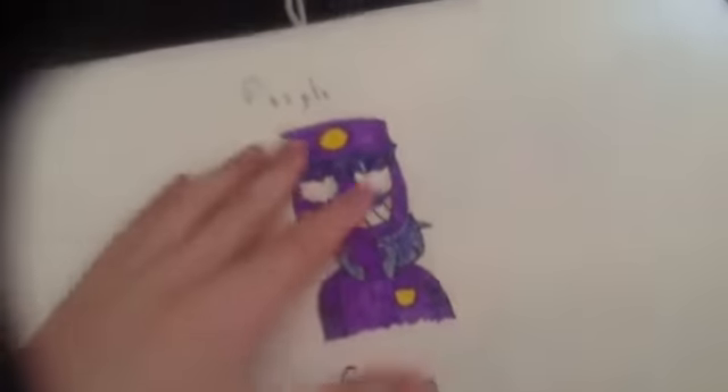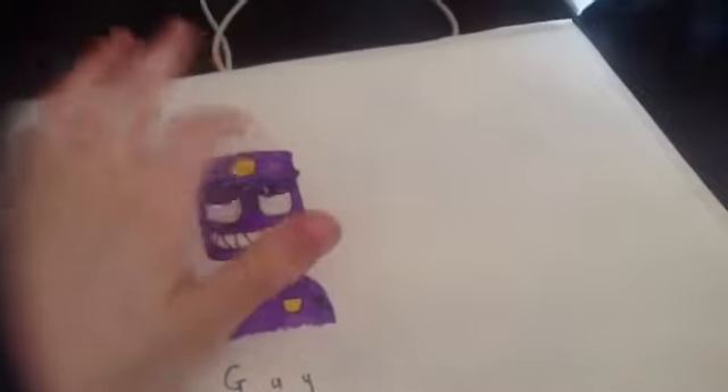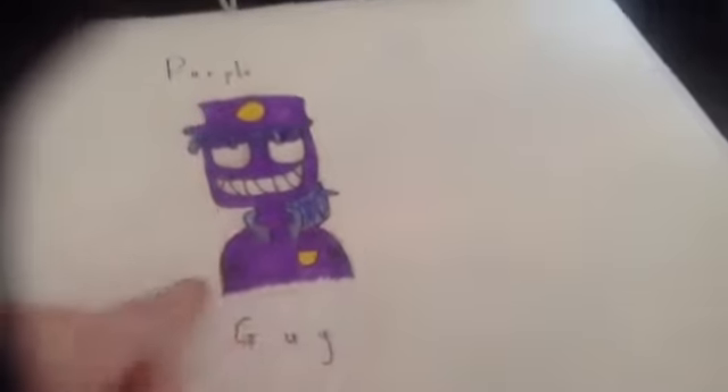Here's the purple guy. I really, really like this one — this one turned out pure amazing. I don't think that was supposed to be purple though; it's supposed to be the same colour as his t-shirt.